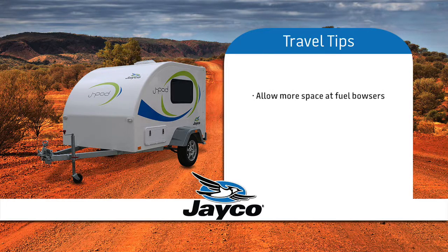For safety reasons, be aware that you need more room for turning and extra space is required when approaching and exiting fuel bowsers. Be aware when towing, you do need a greater braking distance while in traffic and when approaching traffic lights. If you require more advice on towing skills, we suggest you liaise with your dealer.